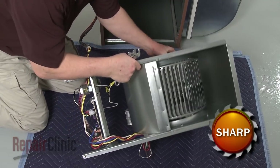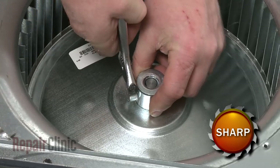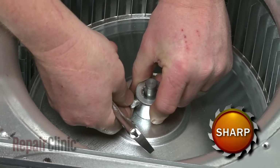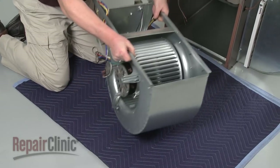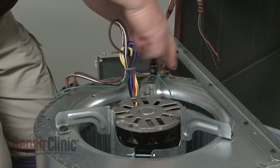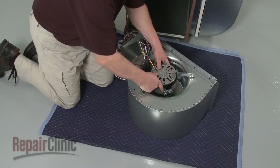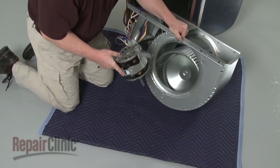Now use a wrench to loosen the set screw to release the blower wheel from the motor shaft. Rotate the assembly and use a 3 1/8 inch socket to remove the screws securing the blower motor mounting bracket. Pull the motor and bracket off and set the blower wheel housing upright.